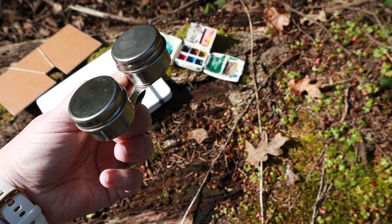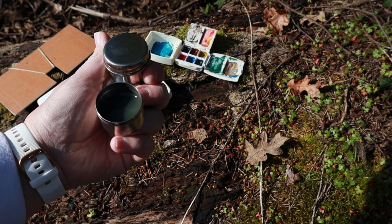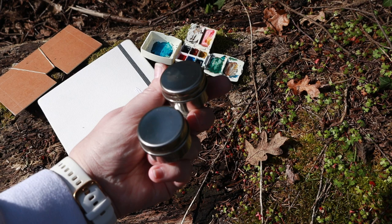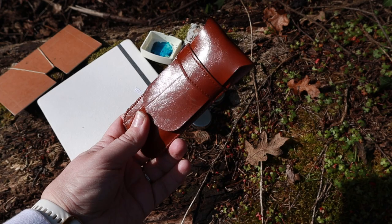These water containers are actually made for oil painters to hold their solvents. When you open it up there's water in there — there's a rubber seal on the inside of the lid that keeps the water inside and keeps it from leaking. So they are safe to go in a bag and not leak everywhere.